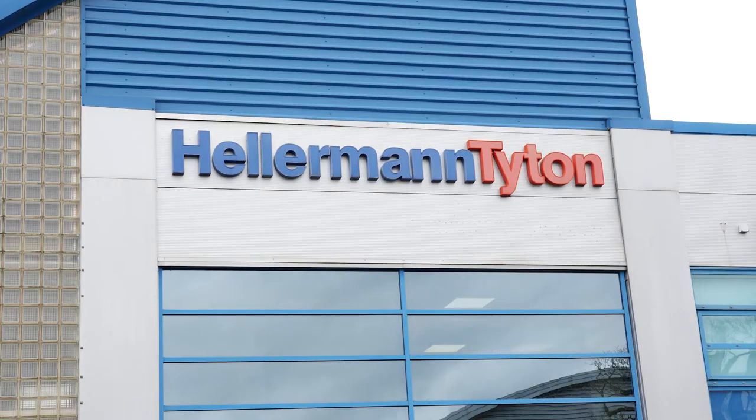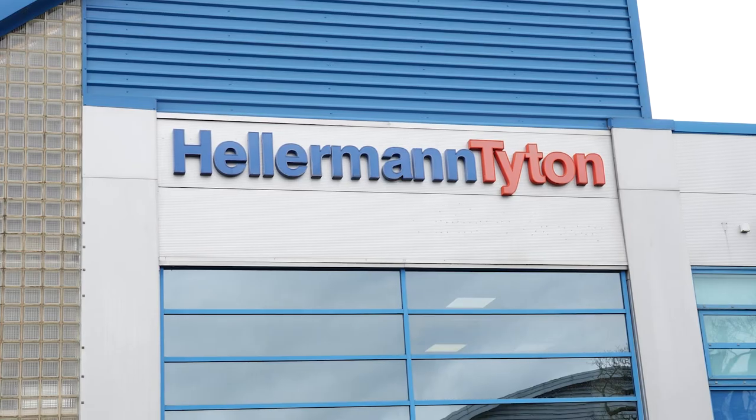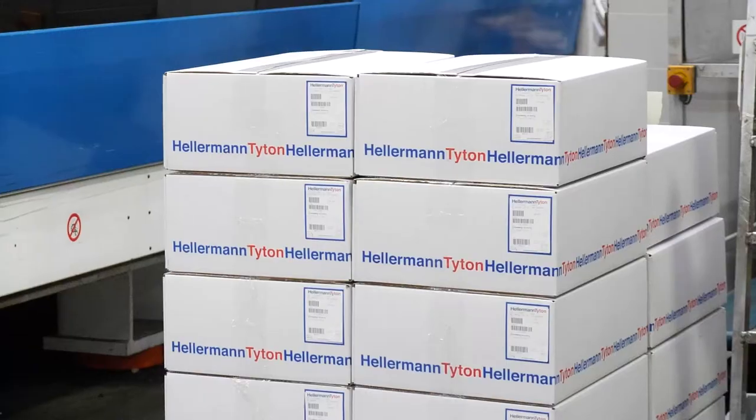My name is Dean Pentney and I'm the automation team leader here at Ellermann Titan in Manchester. Ellermann Titan are a global leader in cable management systems, from basic fixings all the way through to bespoke products.